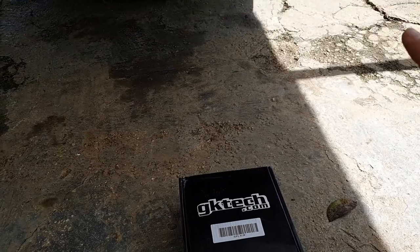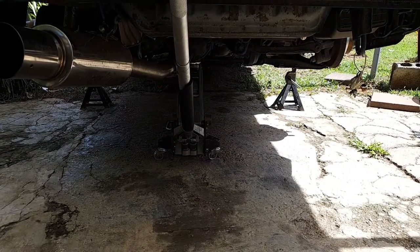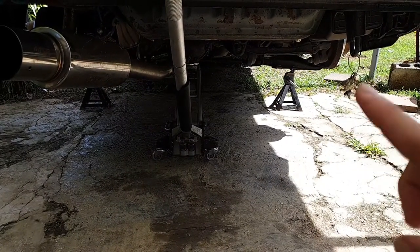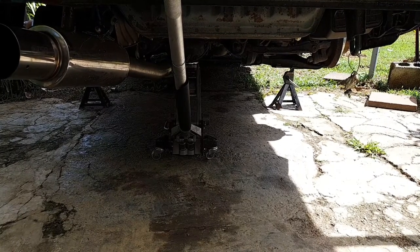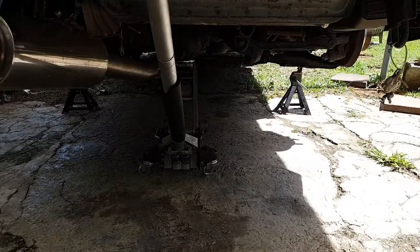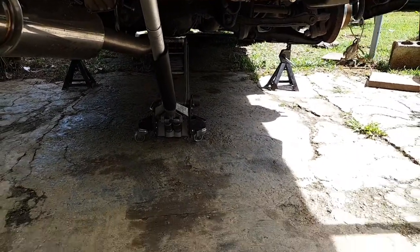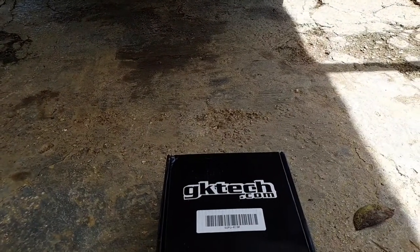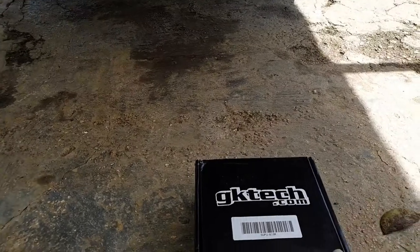Originally I got Energy Suspension rear subframe bushings for my car. Couldn't really find good directions on how to install them. I accidentally cut too much of the original subframe bushings and my subframe actually slips, so I got a lot of wheel hop. So I went ahead and ordered these rear subframe bushings from GK Tech.